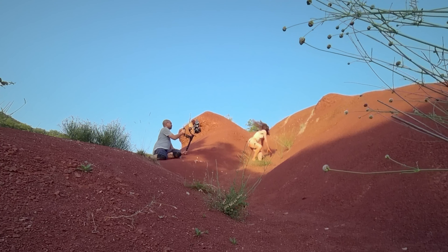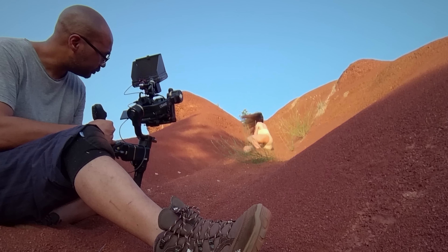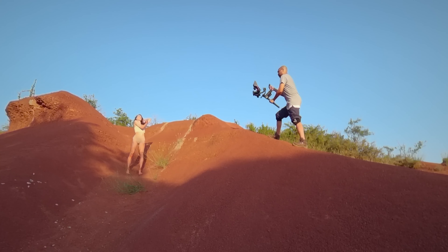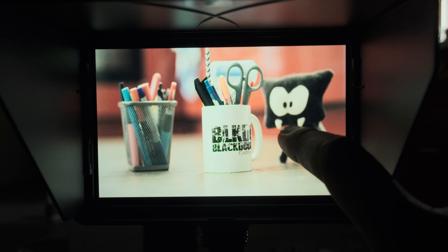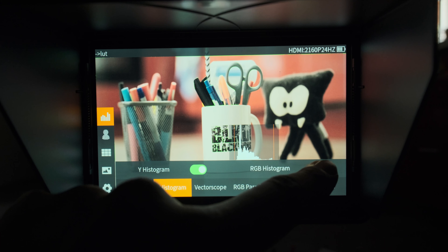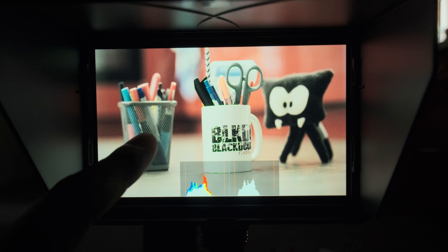First off, this monitor has an impressive 2000 nits brightness. That means you can use it in super bright conditions without any visibility issues. No more struggling to see your screen in broad daylight. It's got all the pro tools you need like focus peaking, false color, and zebra patterns — these are essential for getting that perfect shot every time.